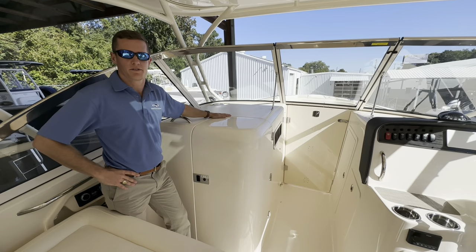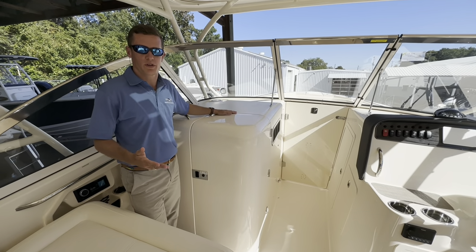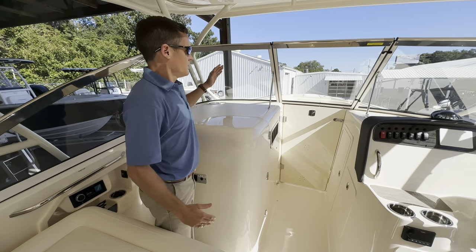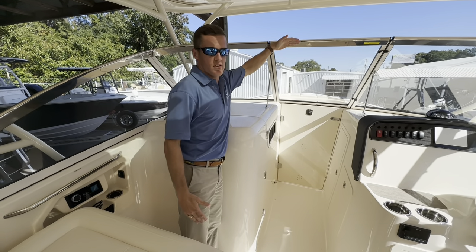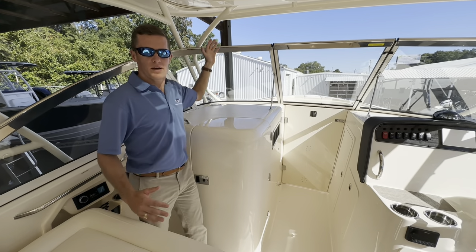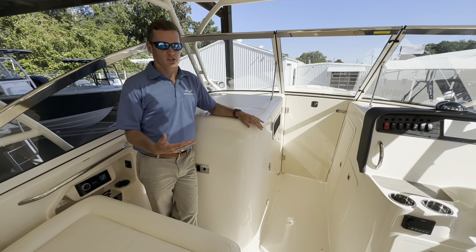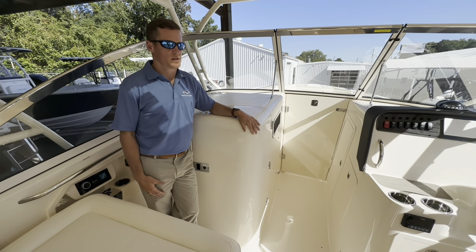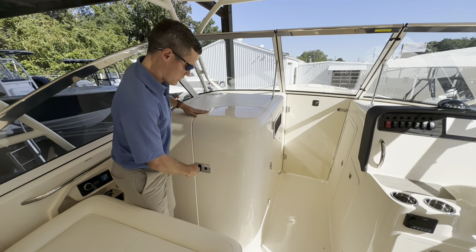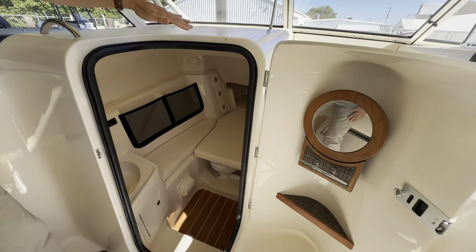Standing here in the cockpit of the Freedom 307 on a beautiful 75-degree day in South Carolina — cooler weather is coming. When you own a dual console from Grady-White with an oversized hard top like this, you can close the folding windshield and add full enclosure curtains that attach from the windshield up to the hard top, allowing you to boat year-round — whether a lunch cruise in January or fishing in February — staying comfortable and protected from the elements.